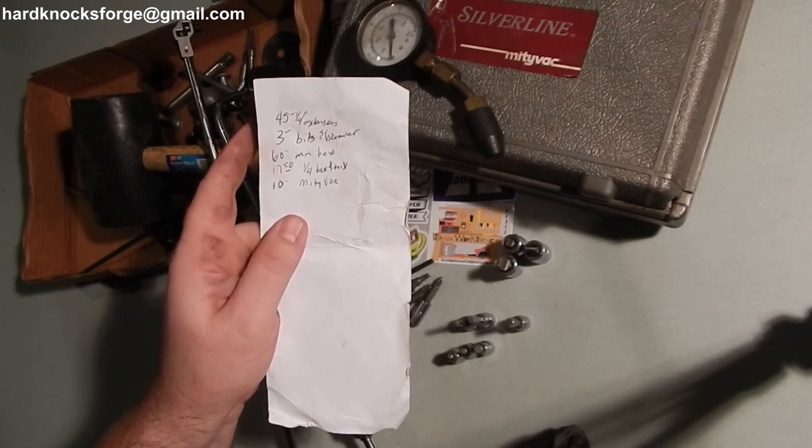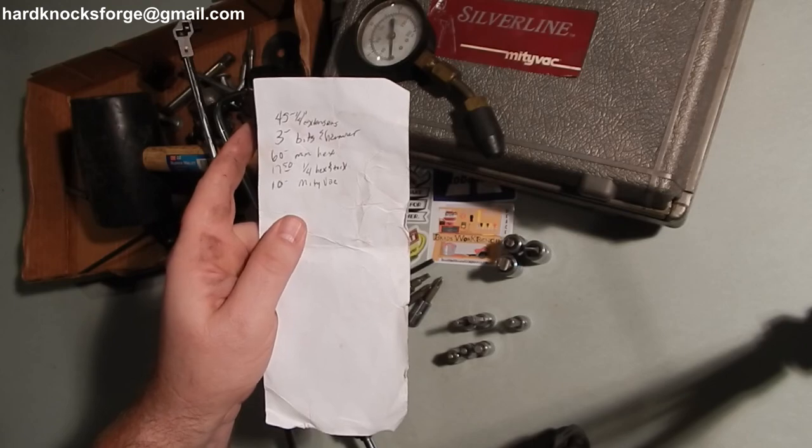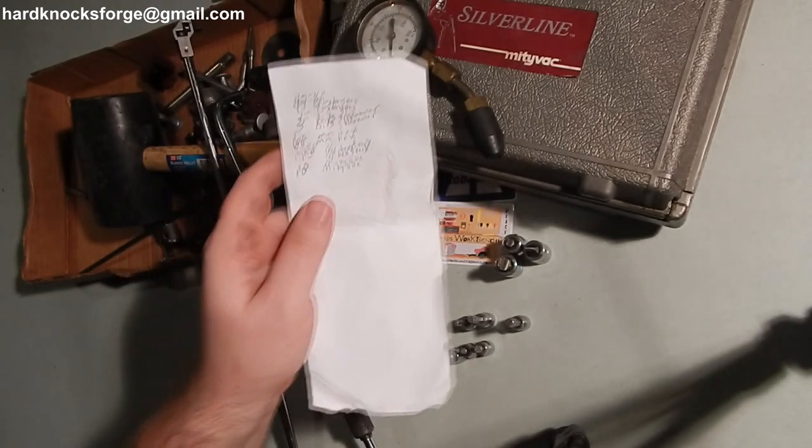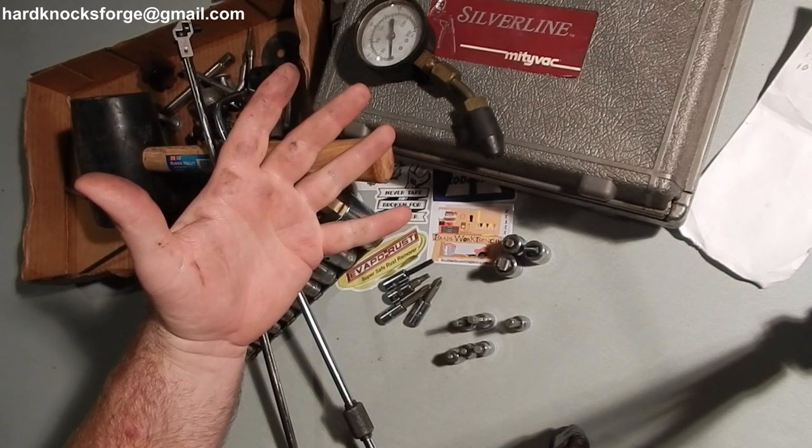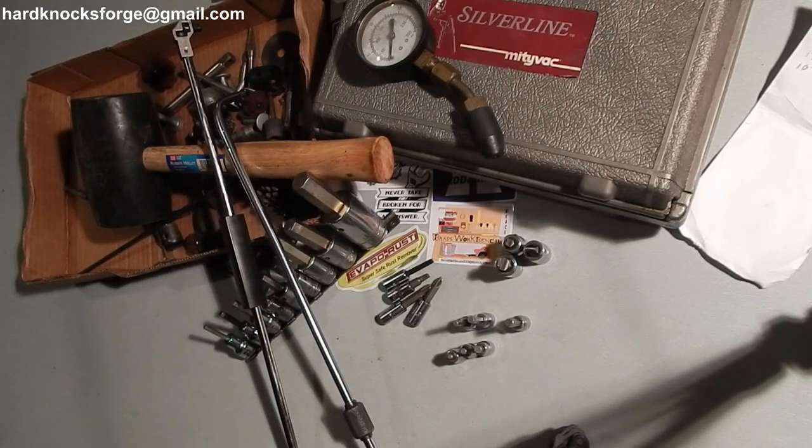$135.50. Not bad. And as always, like, comment, share, subscribe — love, hate — hardknocksforge at gmail.com. Don't take any panties, they never fit.